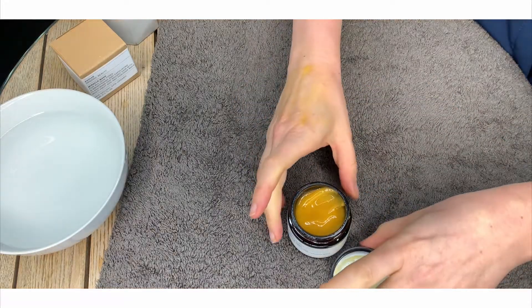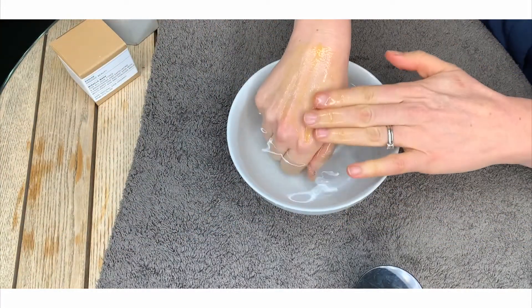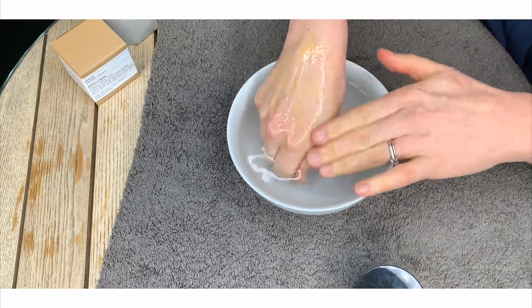Once you're ready to remove the mask, you can gently rinse it with warm water. You can use a muslin if you need to remove it, but you'll find it will gently rinse away.